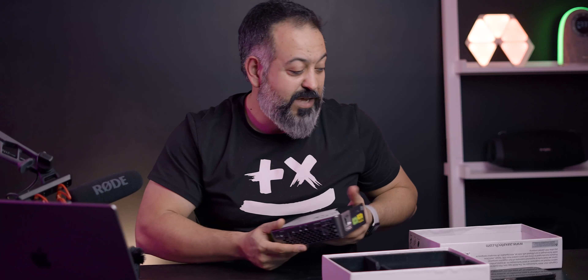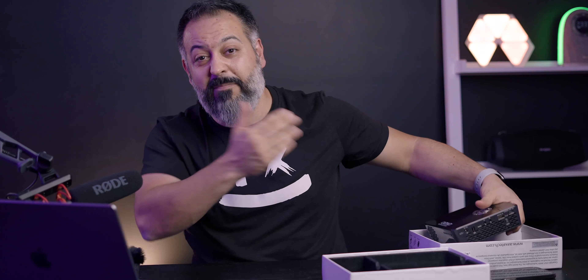Outside of those two issues, I really have no complaints. This is my favorite projector of 2021. Thanks so much for watching — if you have any questions let me know in the comments, and I'll see you in the next one.